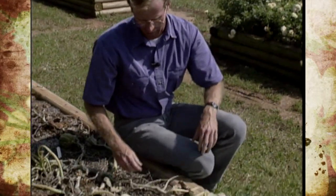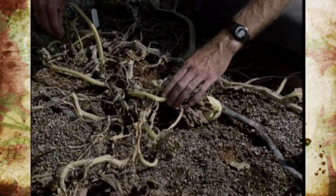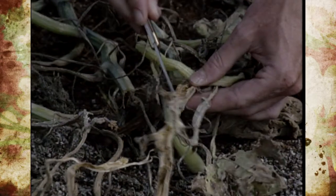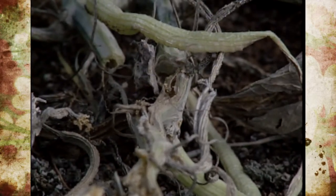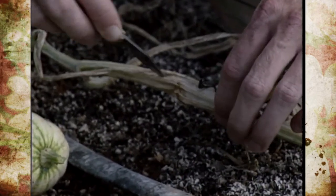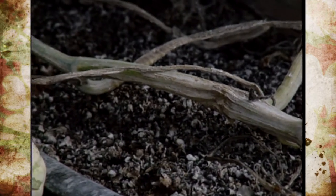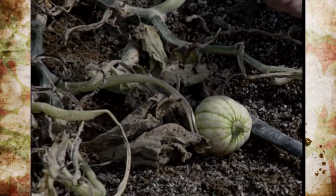Now if we could just control the squash vine borers. A lot of times it's at the center crown, but you'll be able to see holes with a little bit of frass or excrement from the larva. We've got one over here too. The squash vine borer actually lays eggs here, hatches into a larva, and they bore into the plant — it's caused the plant to wilt. We have replanted some of our cucumber crops as many as three times this year just because of the squash vine borer.